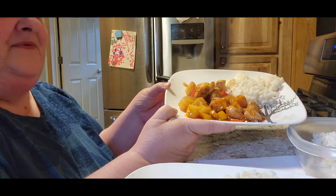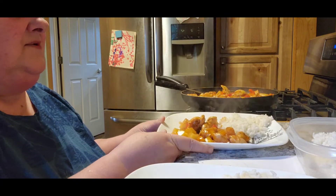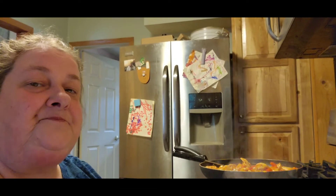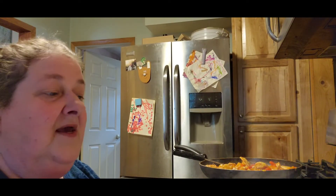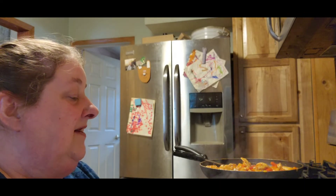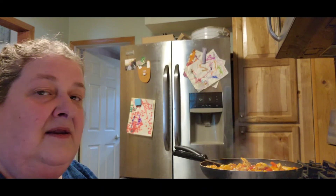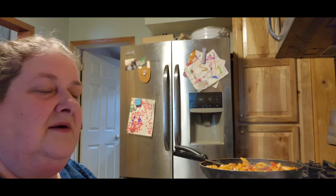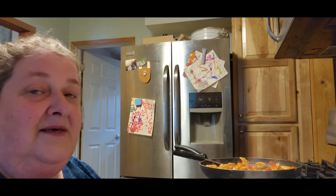And this is what we have. You can mix it in with your rice, or if you want to do it with potatoes or anything else, it would be fine. It's really, really good. I have made this one before and Tom really enjoys it. Chicken breast and your vegetables — and you could add broccoli, green beans, or anything. With our gardens coming up, we could probably put a lot of different things in there and it's healthy.